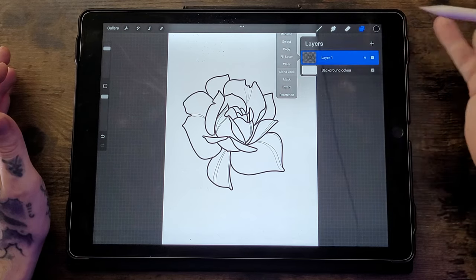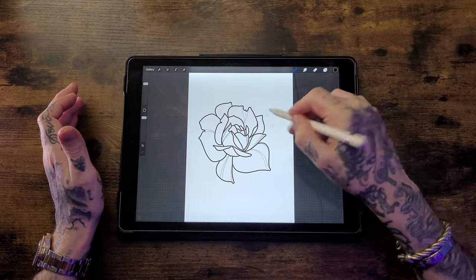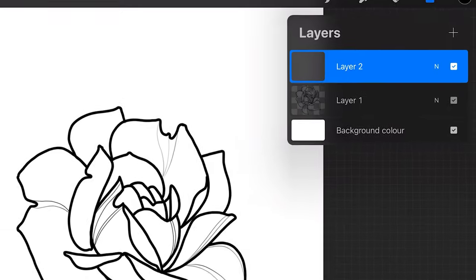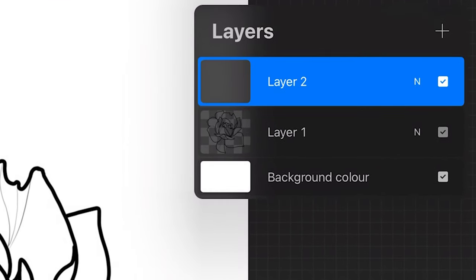Next is Alpha Lock, because we all know the pain of shading or colouring an entire piece only to find out you've been drawing on the wrong layer. All you do is go to Layers, click on the layer, and select Alpha Lock. If you try to draw on that layer now, nothing happens — you can only draw on other layers. An easy way to tell if Alpha Lock is on is that the layer thumbnail will show a checkerboard pattern in the background.